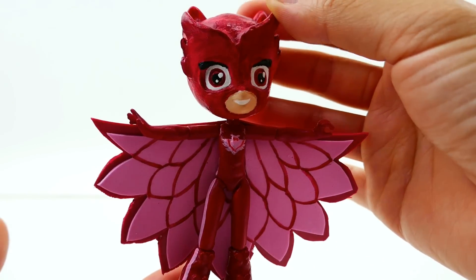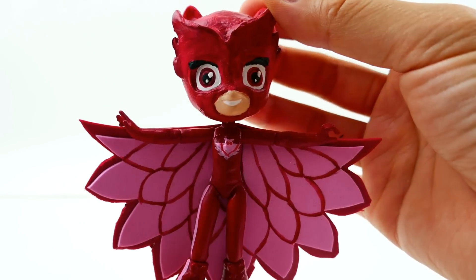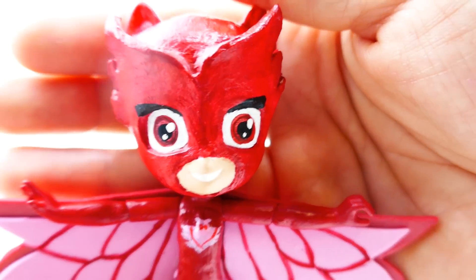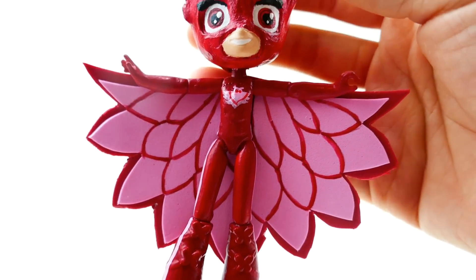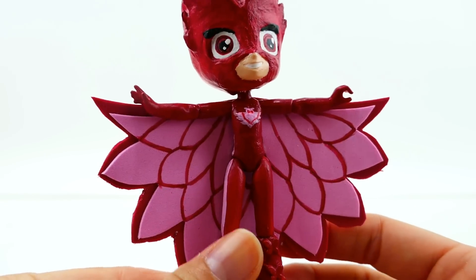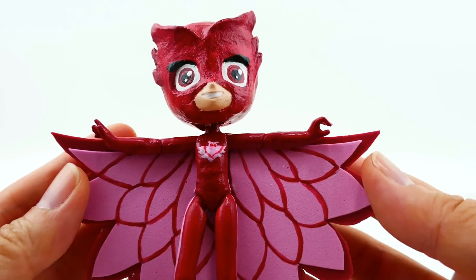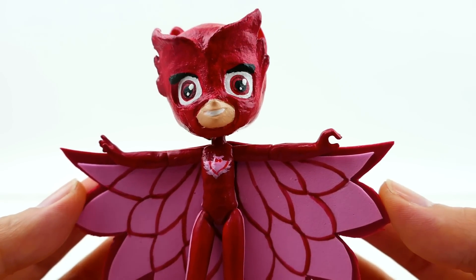Alright everyone, here she is — Owlette is done! What a transformation — we turned her from Fluttershy into this masked superhero. Here's an up-close look at her face: you can only see her eyes and her mouth, and she has this really cool mask that looks like an owl. I'm glad I made the foam wings instead of using clay because it's much lighter, flexible, and I could add the two layers on top. Let me know in the comments what you think of my Owlette, and if you like this video make sure to subscribe. I'll see you guys next time, bye bye!